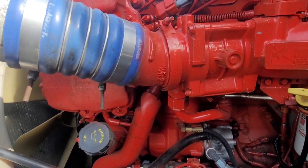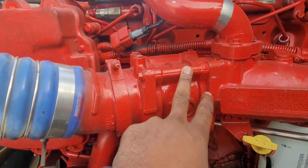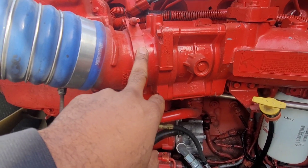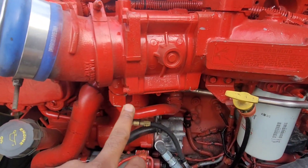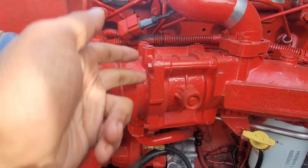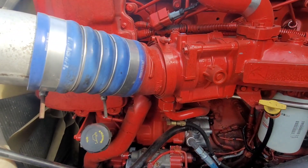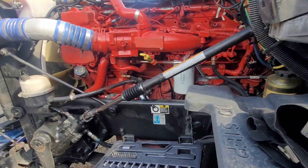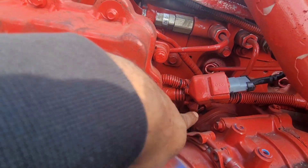There are four bolts that hold it on. I need to take this cover piece off first because I can't get to the bolts with it on — that's what it was. So I take it off to get to the four 10-millimeter bolts and pull that out. It has one plug on the back side down in here.